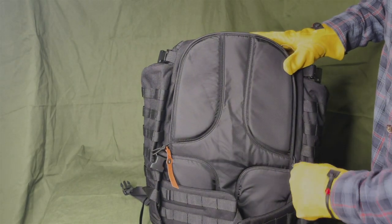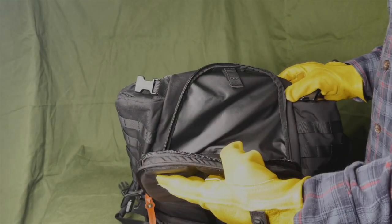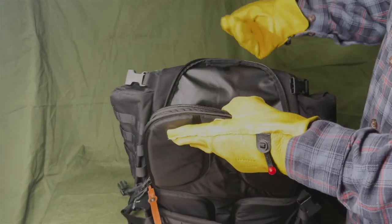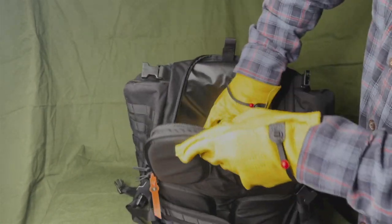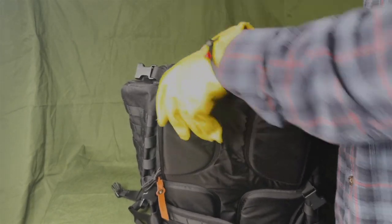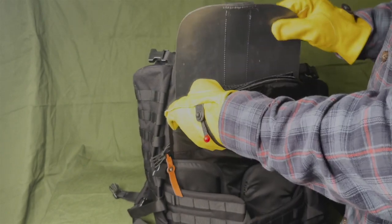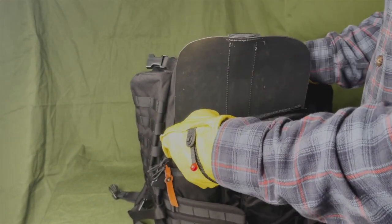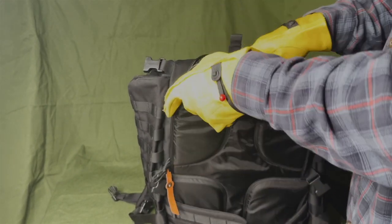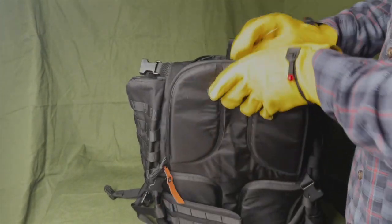There's another pouch back here — looks like you could fit a water bladder in there, goes all the way down. There also appears to be another slot here where you could fit a plate if you had to. Overall, pretty good bag — lots of space.